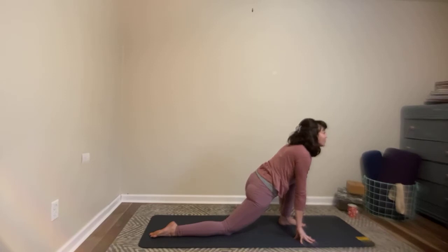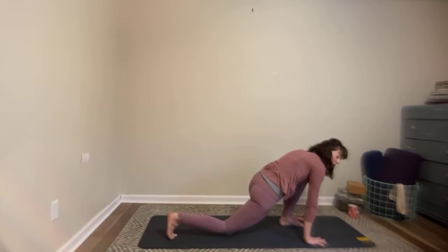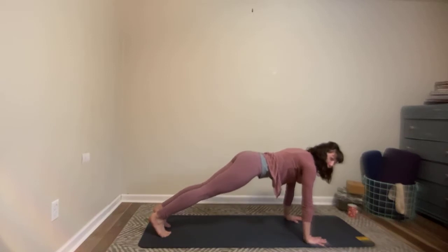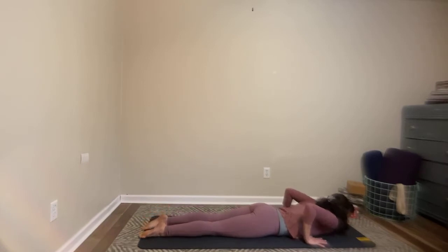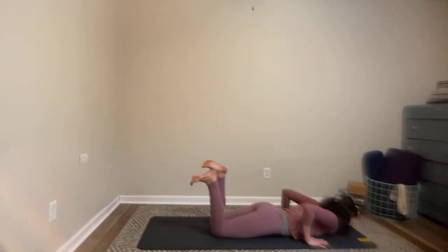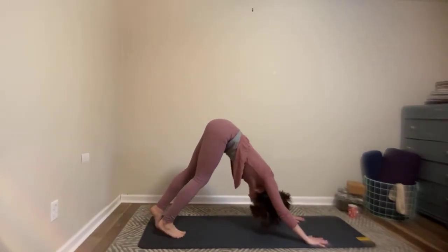Shoulders are rolling back, chest is lifting forward. Inhale here. As you exhale, plant your hands firmly underneath your shoulders, tuck your back toe, lift your back knee, and step back to plank. You can stay in the high plank or you can have both knees on the floor for a low plank, lowering all the way to the mat. Press the tops of the feet down, squeeze the elbows in — just one cobra this time, inhale to lift, exhaling to lower. Tucking the toes under, press yourself back to table pose or lifting the knees to downward facing dog pose.